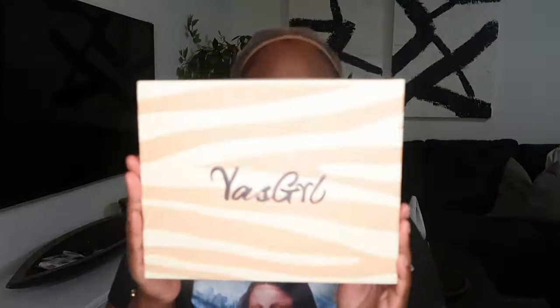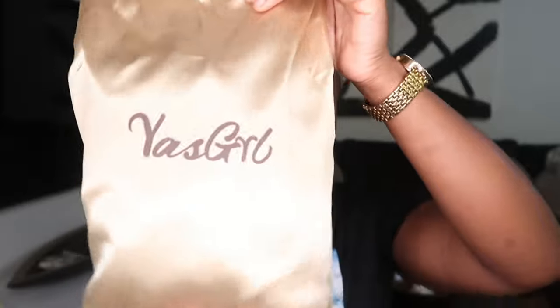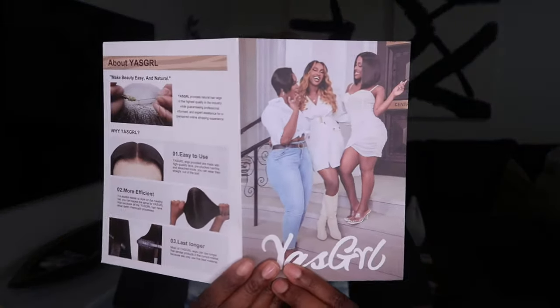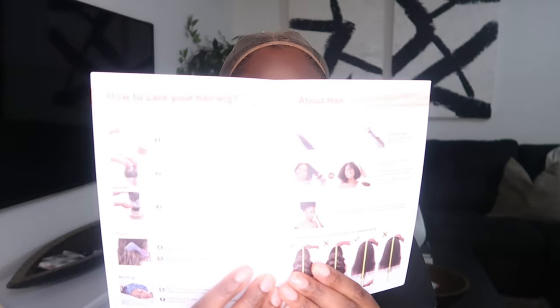Today's video is actually sponsored by Yes Girl Wigs. They sent me over this package and I love the packaging. In the package you get this satin bag that has the wig in it, and it also comes with these melt bands, an edge brush, a wig cap, and this little zipper bag that you can keep all the products in.